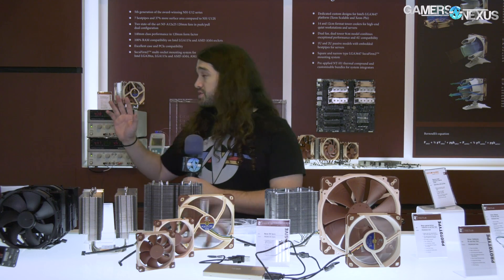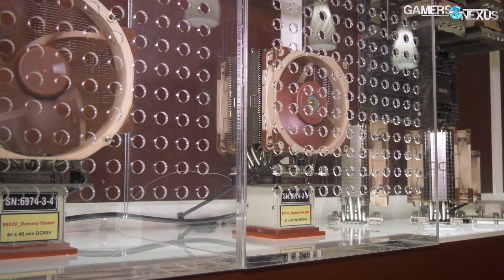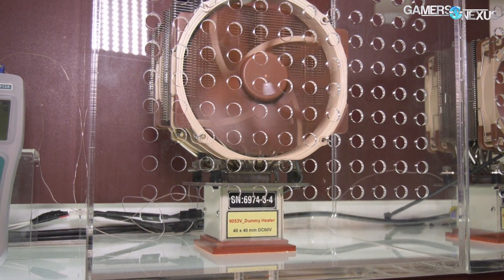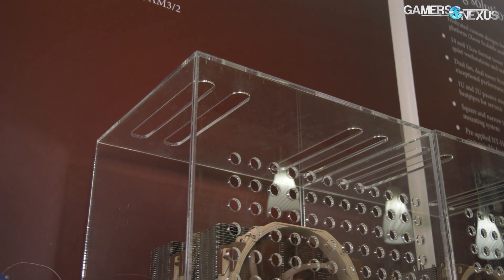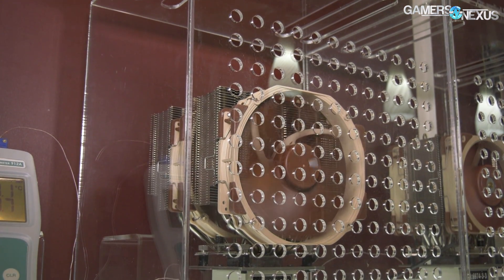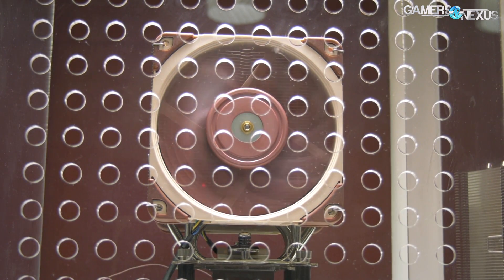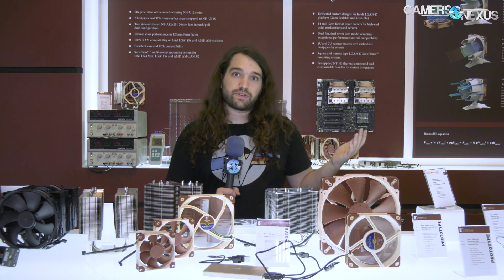Noctua has a demo setup here — benchtop power supplies and two mini acrylic chambers: one with a D15 and one with the next-generation U12 behind me. The U12 uses a 120mm fan with a redesigned heatsink. Both are sitting on dummy heaters — metal plates with heating elements — which is a standard way to test coolers since a full PC has too many variables. They're heated to the same temperature with a 200+ watt heat load, and k-type thermocouples are hooked up to the plates. Right now it's reading 49.1 versus 48.7 degrees.